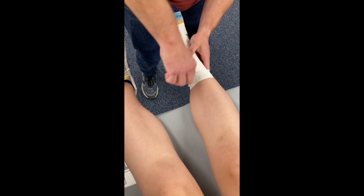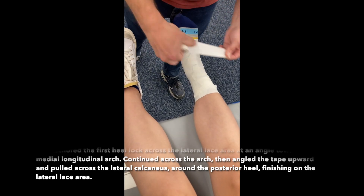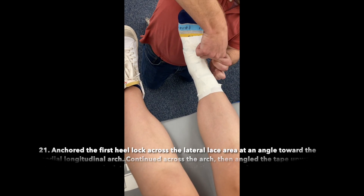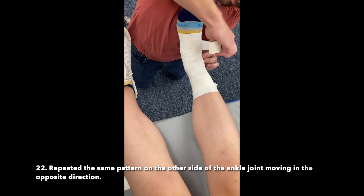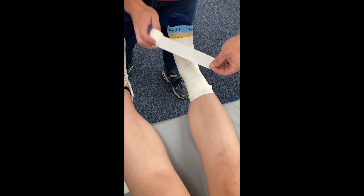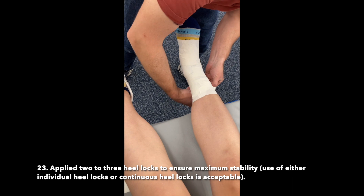Anchored the first heel lock across the lateral lace area at an angle toward the medial longitudinal arch, continued across the arch, then angled the tape upward and pulled across the lateral calcaneus around the posterior heel, finishing on the lateral lace area. Repeated the same pattern on the other side of the ankle joint moving in the opposite direction. Applied two or three heel locks to ensure maximum stability; use of either individual heel locks or continuous heel locks is acceptable.